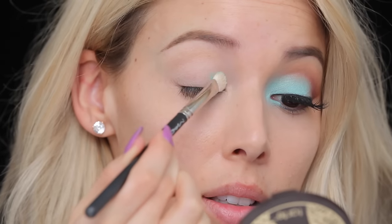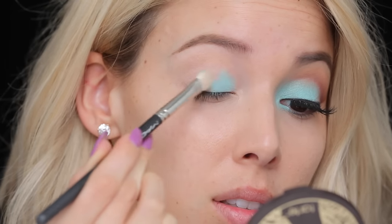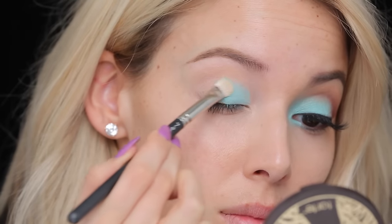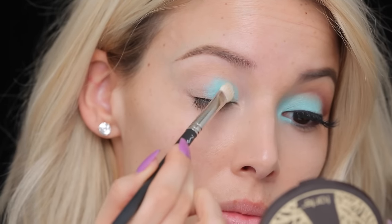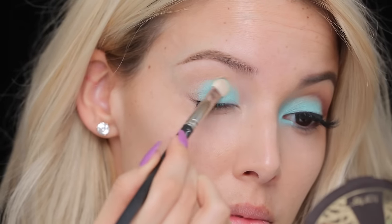So now I'm actually gonna start with the pop of aqua. I'm gonna be using a Colourpop shadow — this is the shade Bella Donna Lily, very bright, very pigmented, really cool aqua color, very fun for spring. I'm gonna apply it using the Mac 239 brush, a nice packing brush so you can heavily pack on pigments and shadows onto the lid. I'm just gonna pack it starting in the front and then pulling it towards the outer corner of the eye.